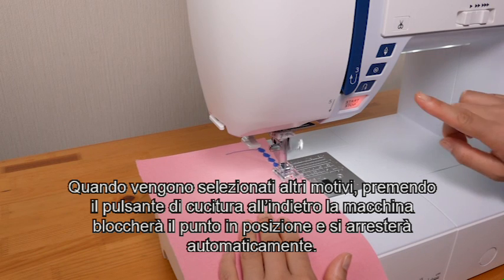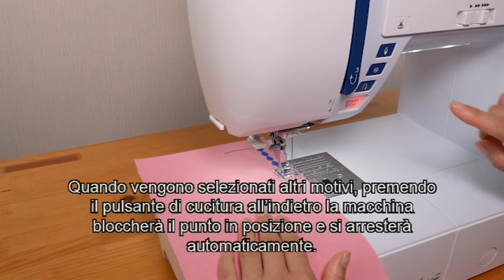When other patterns are selected, pressing the reverse button causes the machine to lock the stitch in place and stop automatically.